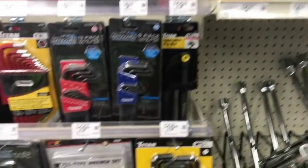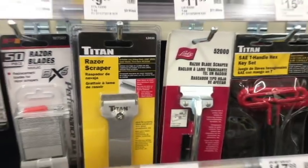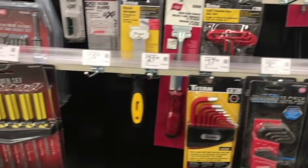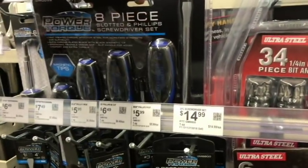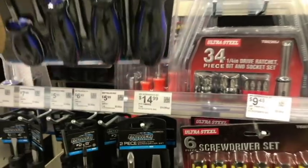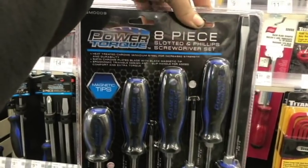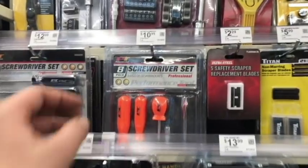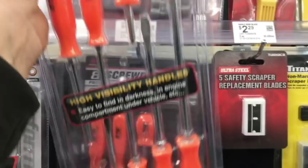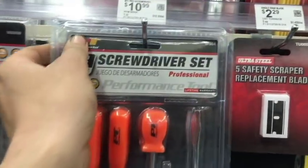Let's talk about their tools. I have this Titan scraper — I use the hell out of it at work. It's phenomenal with interchangeable blades. They offer an eight-piece screwdriver set where AutoZone didn't with the Duralast option. They even offer stubby screwdrivers, which you're going to need if you're working on any Jeep or Chrysler product. Here's a cheaper set by Performance Tool for 11 bucks — at least it comes with the stubbies.